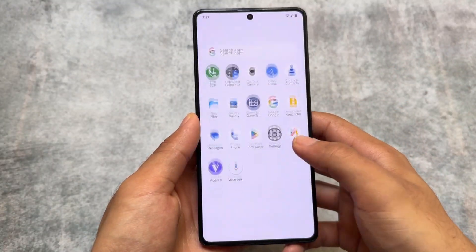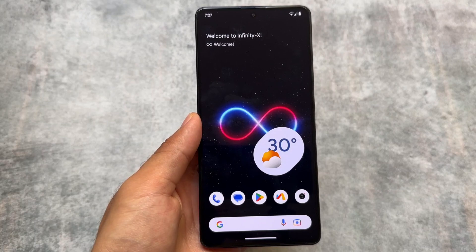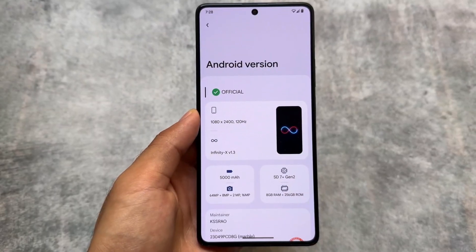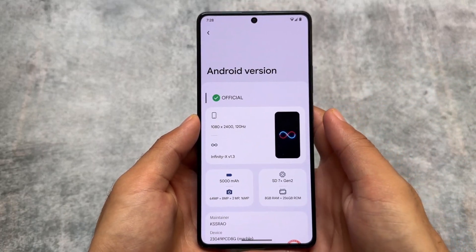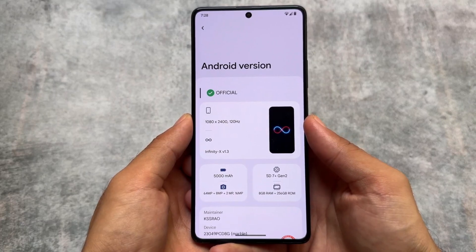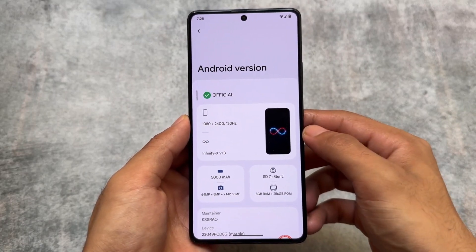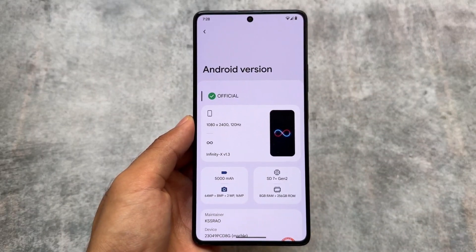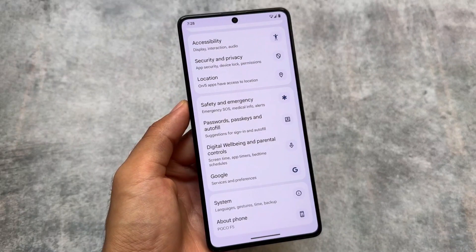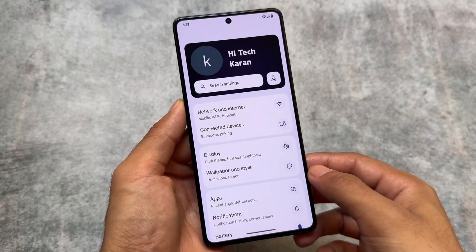Here comes one of the most customizable custom ROMs — Project Infinity X, which is actually renamed from Superior Extended. It brings very useful customizations alongside a good UI. The reason I'm talking about this custom ROM is that it's been updated to the latest QPR3 update. QPR3 is basically an update from Google which brings some major changes almost every quarter.